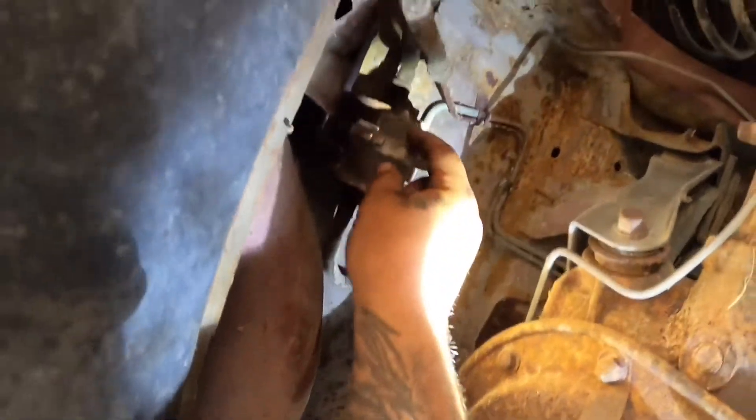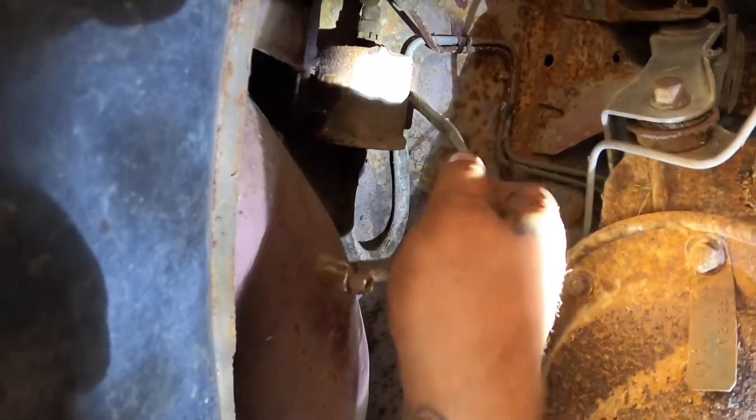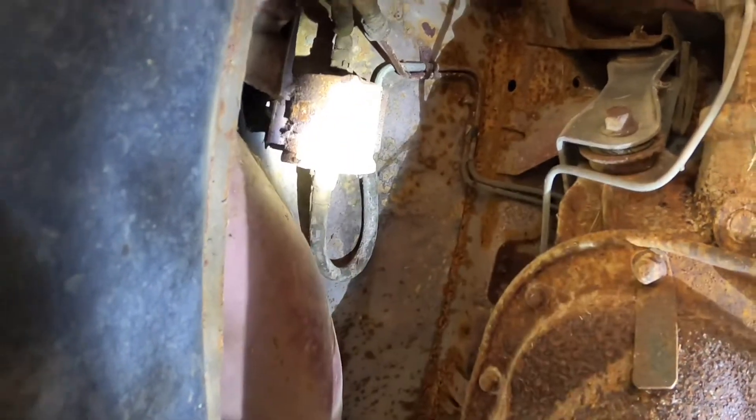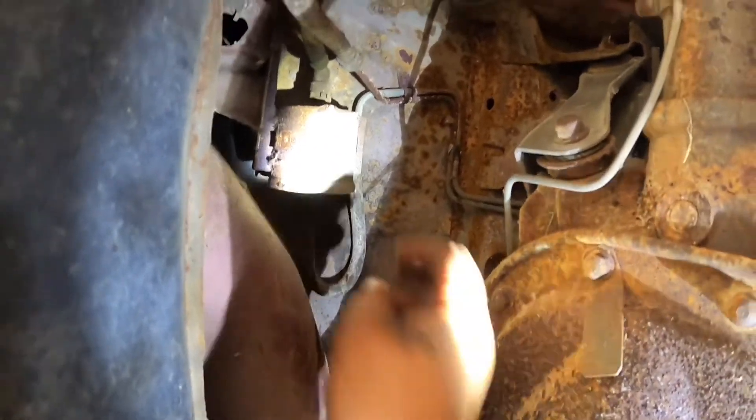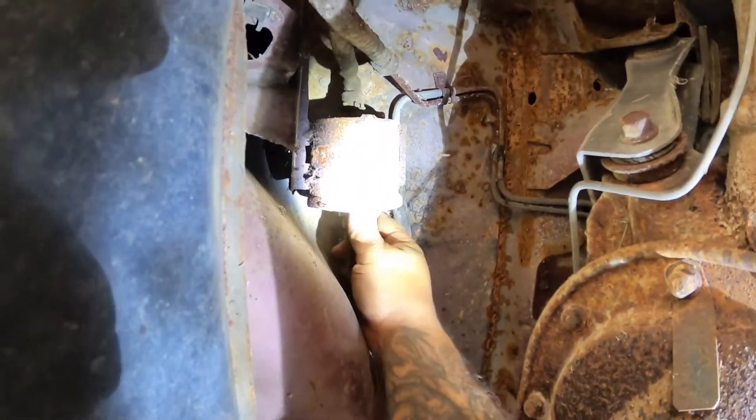We got the worm clamp loosened. You want to loosen it all the way to where you can actually pull it out — just go ahead and remove that, and now your filter here can be free in the housing.